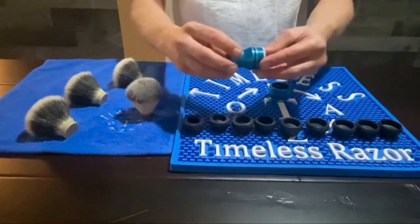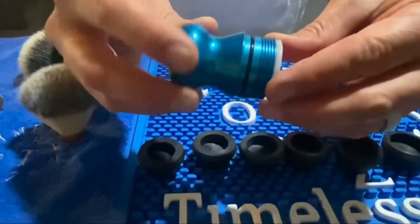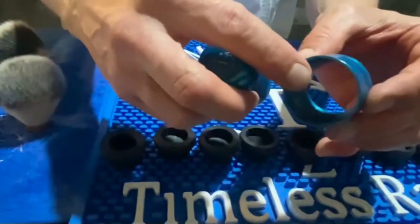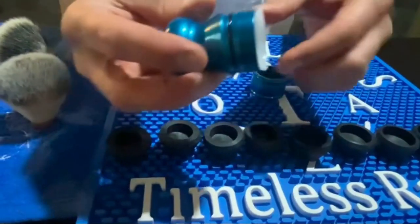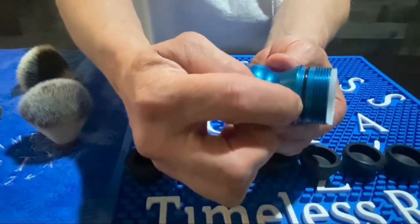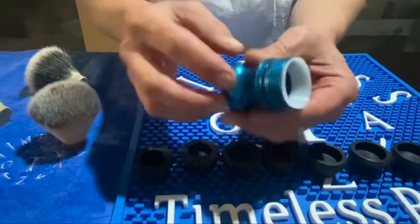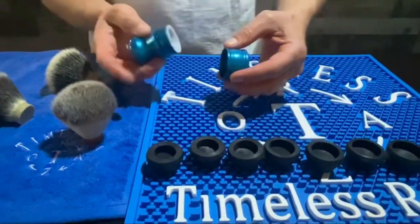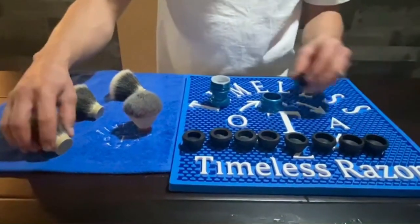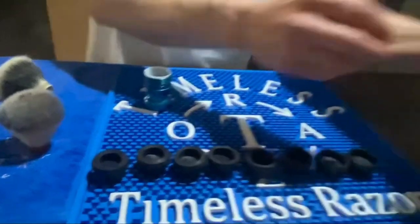The bottom of the handle has a bushing that provides nice easy rotation when it comes together with the collar of the handle, which is also threaded. There's an o-ring which provides a watertight seal, so no water is seeping down into the handle or seeping on the bottom of the knot. To set the 28 millimeter knot in, you simply select the 28 millimeter collet.